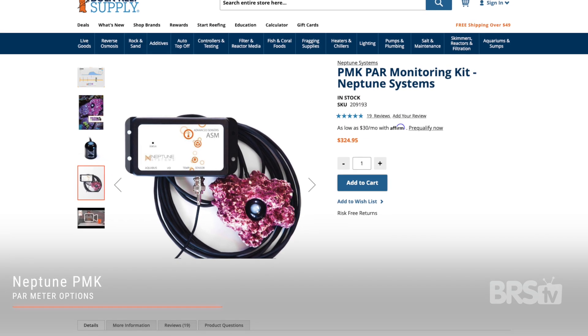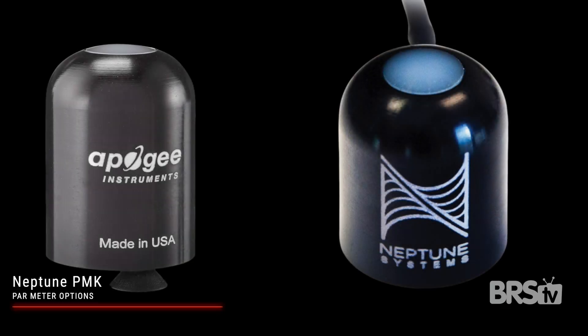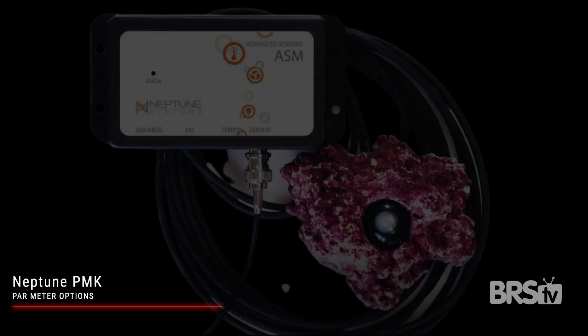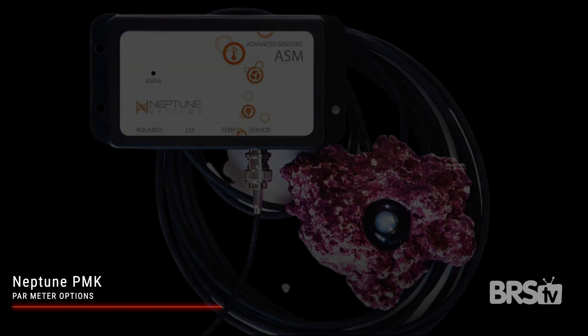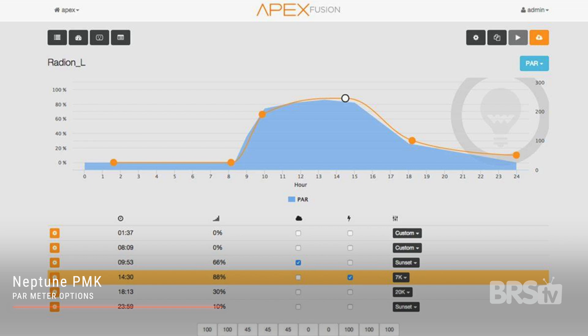The full spectrum blue sensor is going to be your most accurate option. Then you have the Neptune Systems PAR meter. Apogee actually makes their PAR sensors, and based on the price, the sensor is probably relatively equivalent to the original black sensor from Apogee. Two cool things to note: it comes with a rock hideout so you can keep it somewhat hidden if you want to leave it in place in your tank, and it connects to your Neptune Apex so you can easily log the PAR readings.